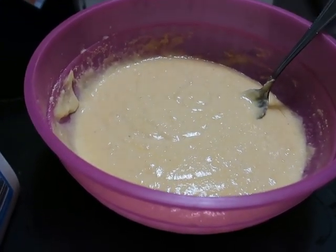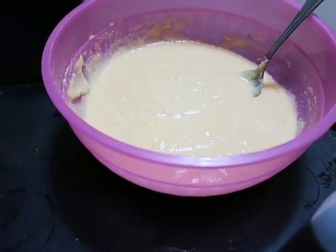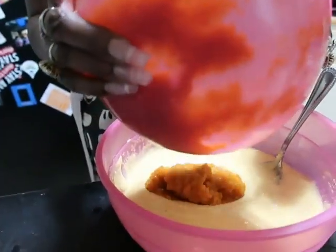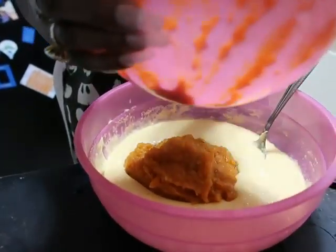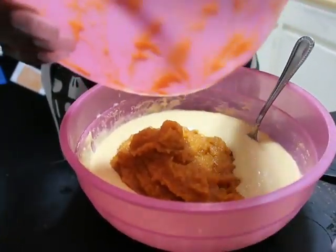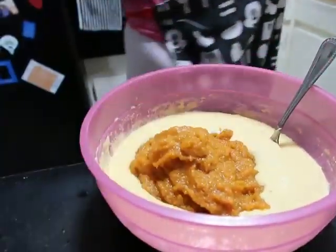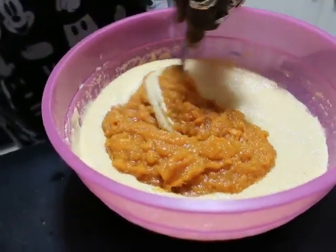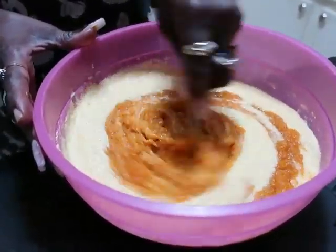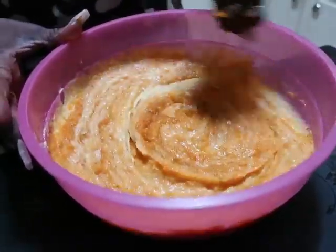Taste your sweet potato mixture and then you're going to incorporate it into your cornbread mixture. Pour all of that into one bowl and fold it together. It's going to change the consistency of the muffin mixture — it's going to get pretty thick, just like a cake mixture. Keep whipping until everything is blended together.